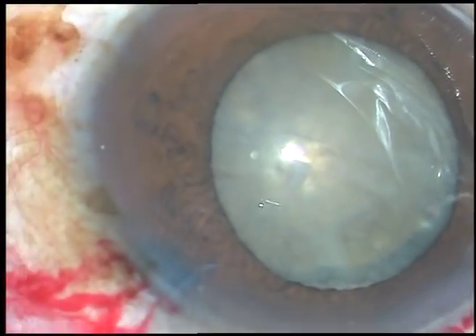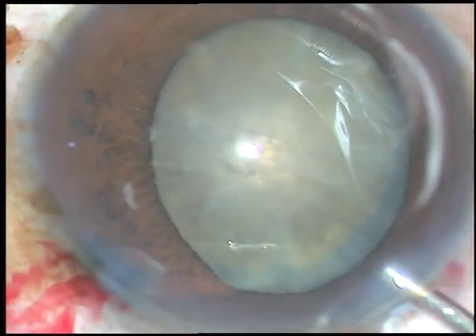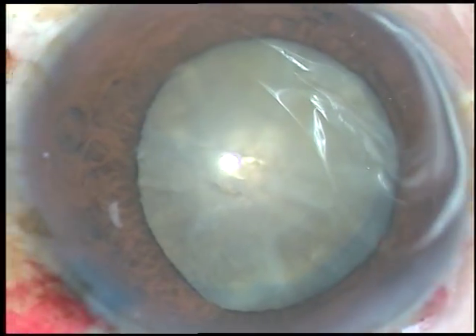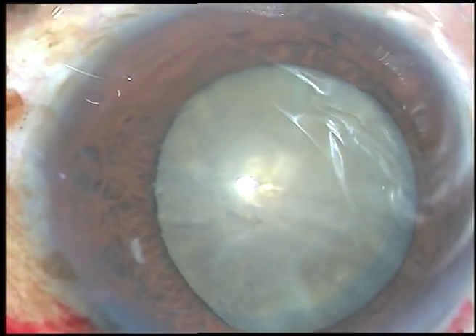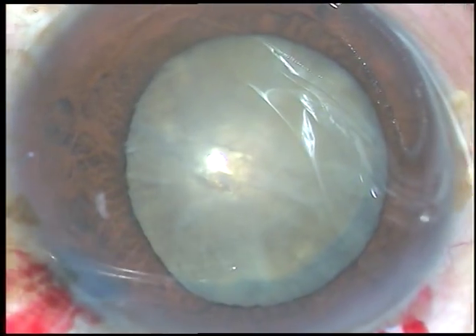We can see that the nucleus rotated very nicely. Now, viscoelastic substance is injected again. And now I am going to manage this nucleus.